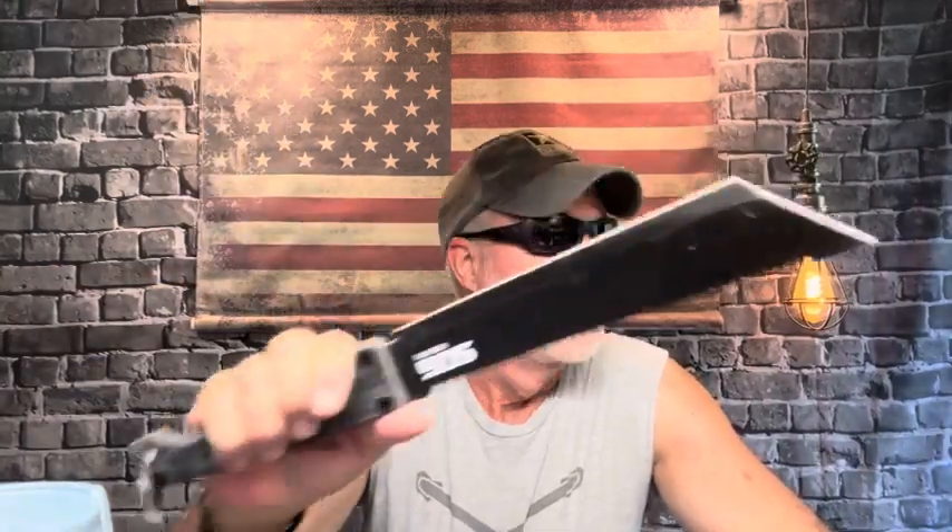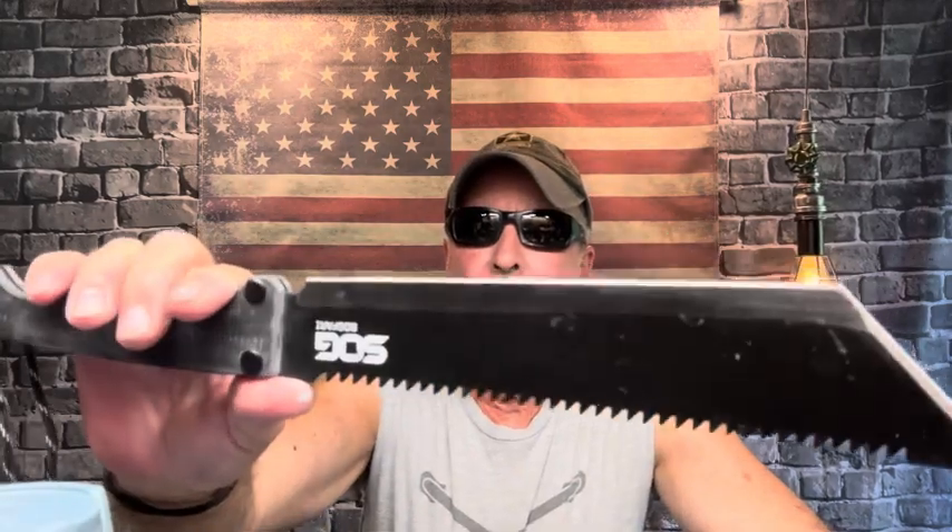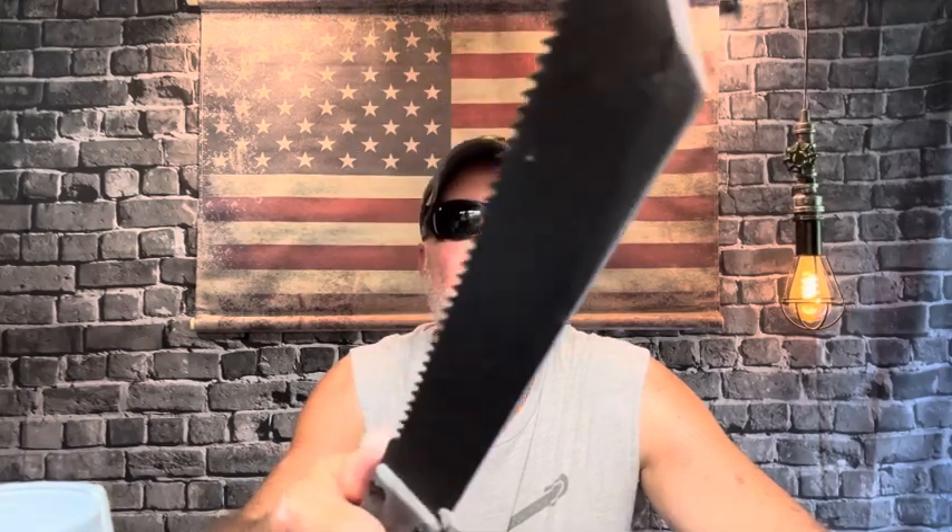I whacked away at some brush over there by the fence, just wanted to get the feel of it. It feels great — now I just want to throw it. At the same time, I don't want to mess up my new board, because these machetes and axes just chew them up. Fortunately, that board is a lot less expensive and a lot faster to make, so I can knock those out.